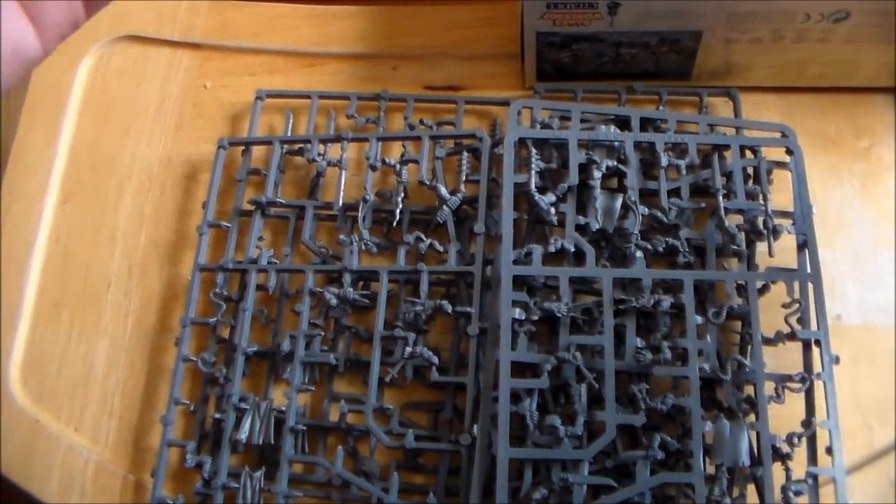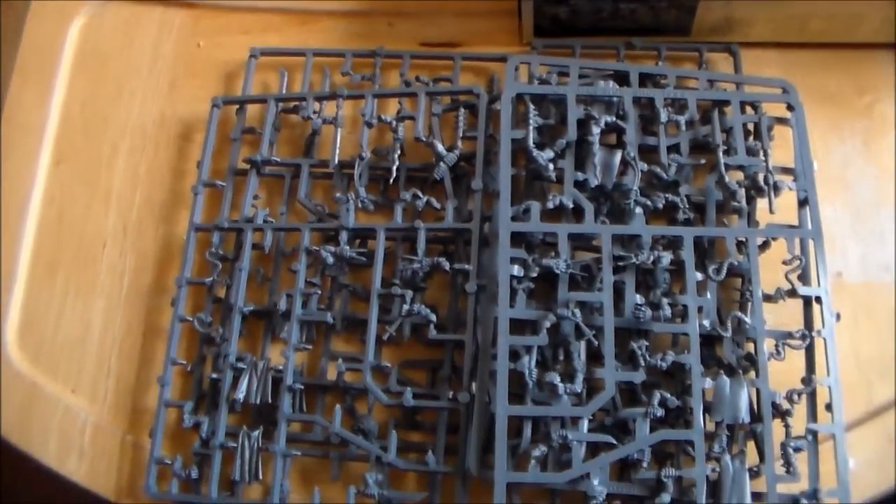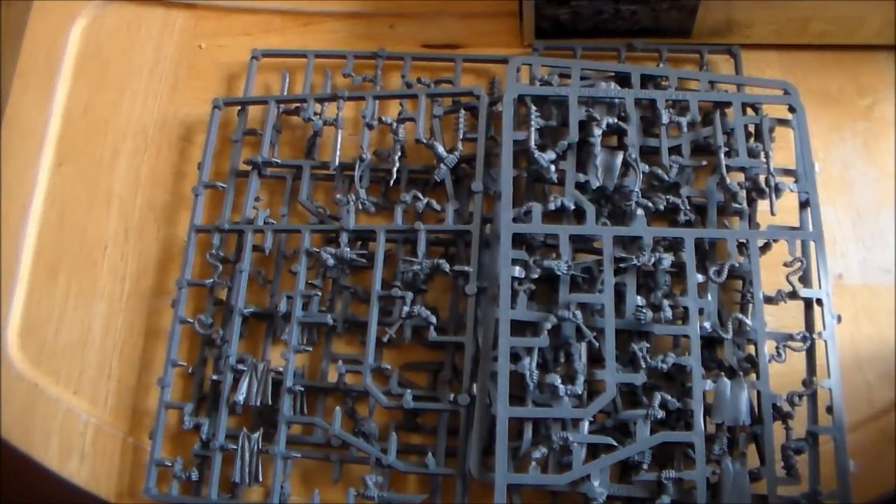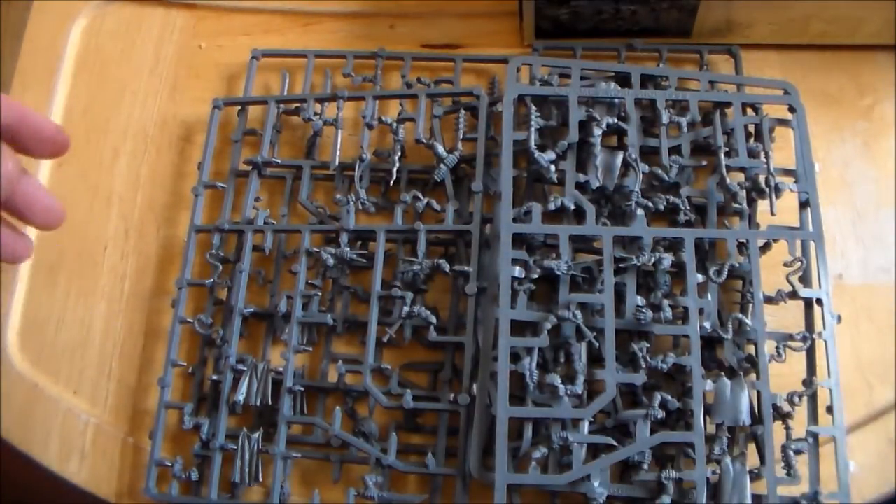Let me know what you think of the Nightrunners - are the Skaven chimp models good enough for the army? Let me know what you think, hit the like button and subscribe, and as always thanks for watching. I'll see you guys next time.